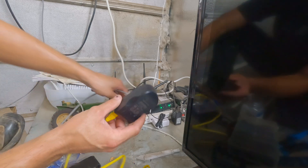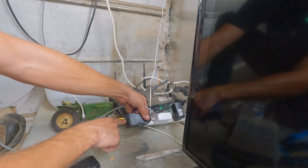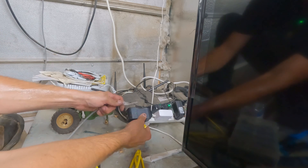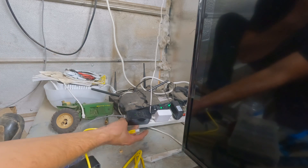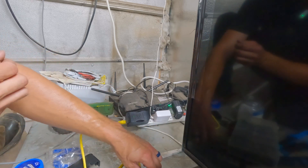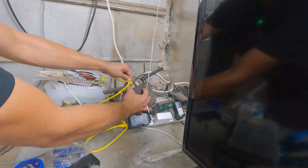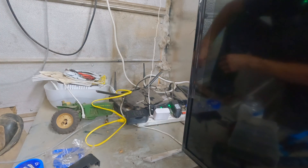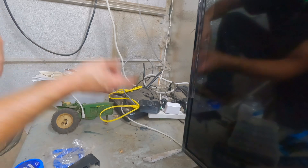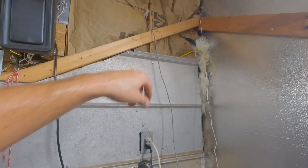Next step is to plug our PoE block into a power source, hook the PoE side to our bridge via this Ethernet wire, and then take the other Ethernet wire — the LAN side — and plug it into our wireless router. We now have wireless signal traveling to the wireless bridge, which is right outside the wall right here.